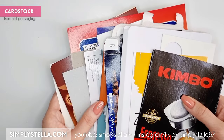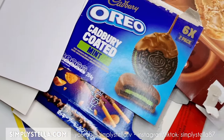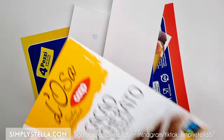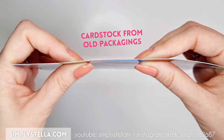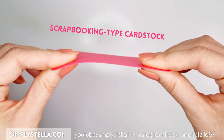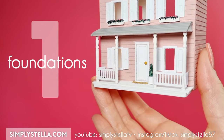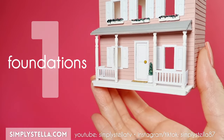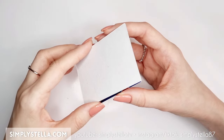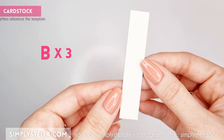To make the structure of this miniature dollhouse, I used cardstock from old food packaging because I like to eat, and therefore I have tons of it at home. This kind of cardstock is usually a little thicker than a regular scrapbooking type cardstock, and it makes it easier to create sturdy structures. I'm using a sticker maker, but any other type of glue will do.